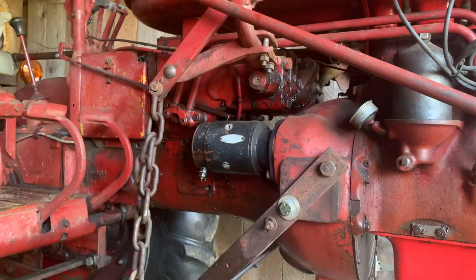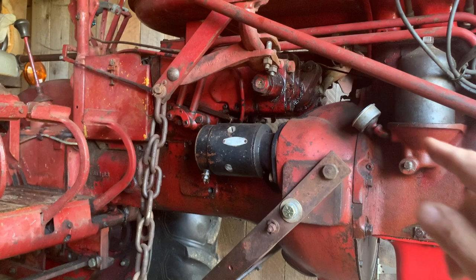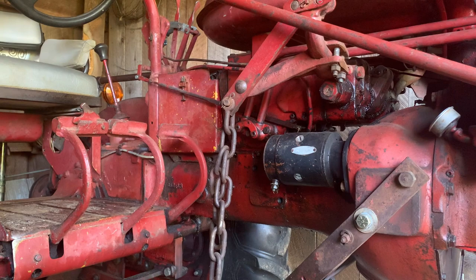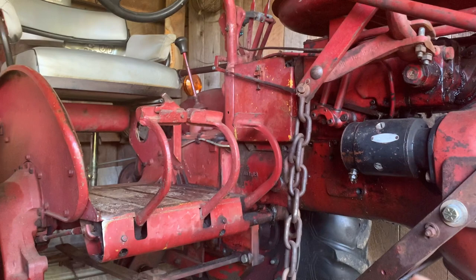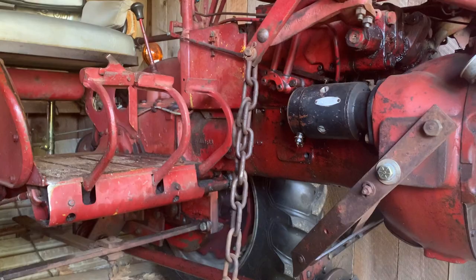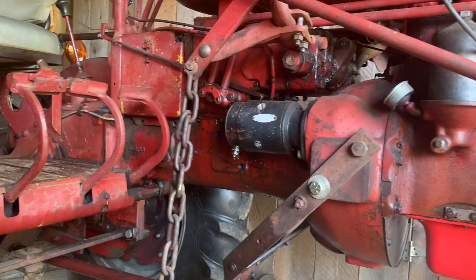This touch control unit was International's reply to the Ford Ferguson three-point hitch. The advantage over Ford was that as long as the motor was running you had hydraulics, whereas with the Ford you had to engage the PTO — and your hydraulics ran off the PTO — so as soon as you pushed the clutch in you didn't have hydraulics anymore. Once the Super A-1 came out, most of this was all the same through the production run.